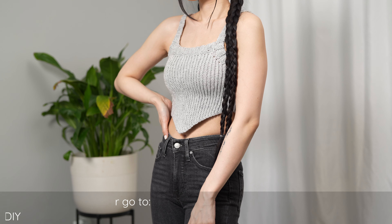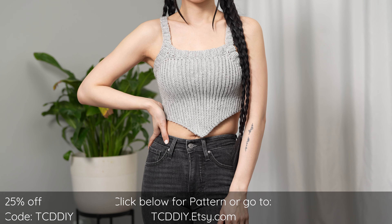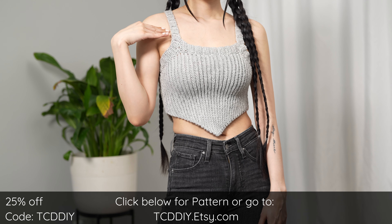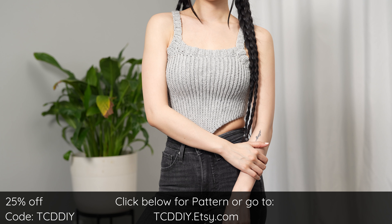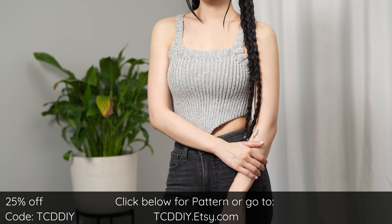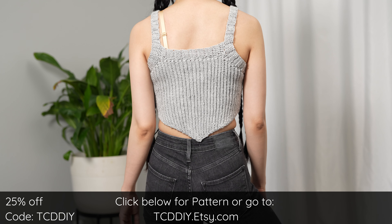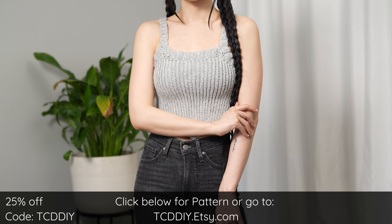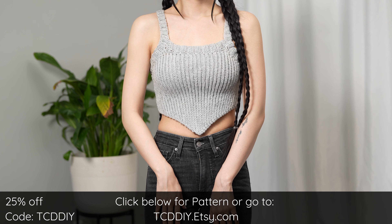Hey guys, I'm T and welcome to the channel. If you're new here, we make trendy and fun crochet tutorials twice a week. If you haven't already, smash that like button, drop a comment down below, and subscribe to join in on the fun. For today's tutorial, we're making a pointed hem tank top — a modern twist on something familiar, making a perfect addition to any modern fashionista's wardrobe.